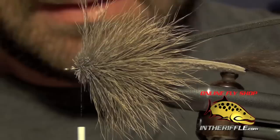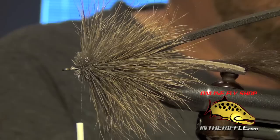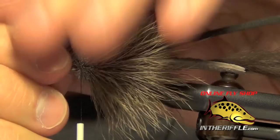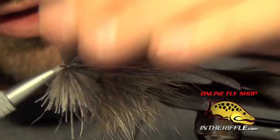For this last section near the head of the fly I'm going to do it a little bit differently. Instead of tying in the deer hair with the butt ends nice and short, I'm actually going to tie this last piece in with the butt ends being just as long as the tips, and I'm going to spin that deer hair and pull it all forward, getting my thread right up to the eye.